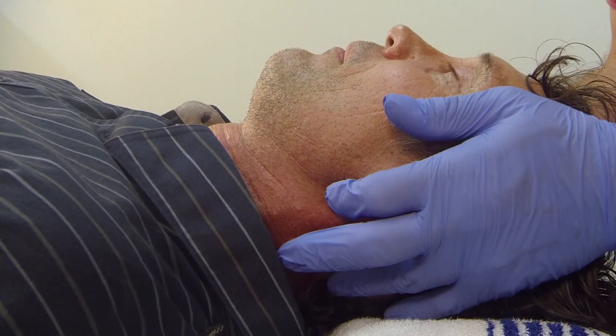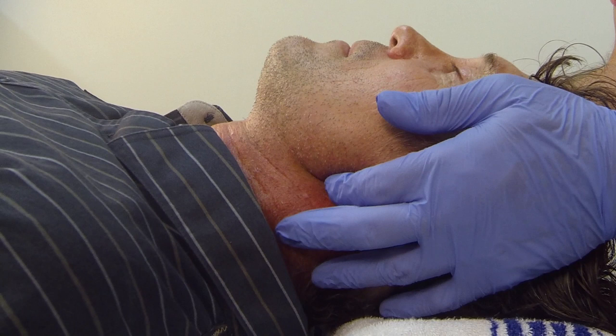I place the thenar eminence of each hand on the side of the patient's head near or just superior to the zygomatic arch, and then place the tips of my index fingers under the patient's angle of the mandible.